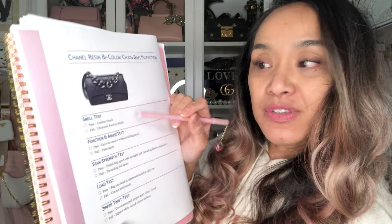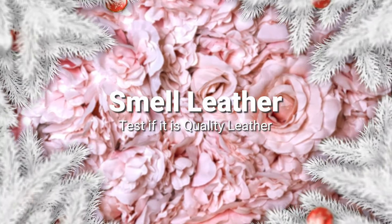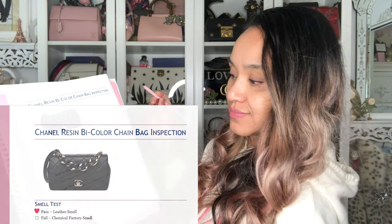First up: the smell test. Does she smell of leather? Yes, the faint smell of leather. She passes the smell test. Function abuse test.